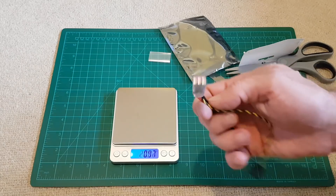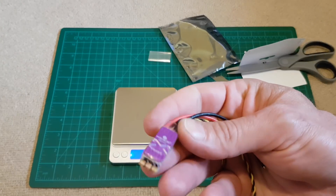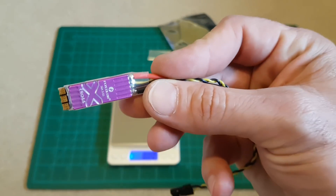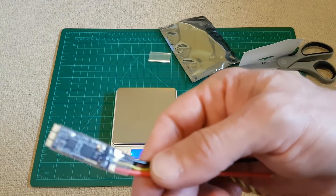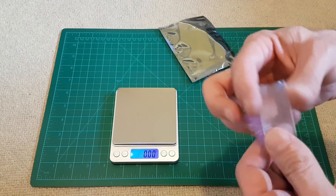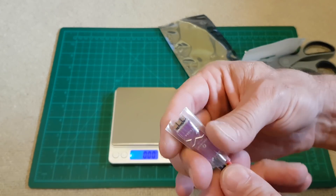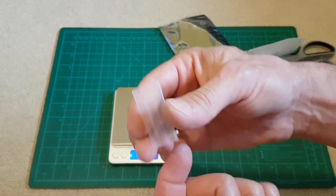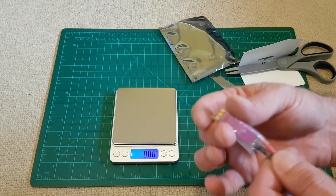These ESCs are really nice. They do have a heat shrink over them — look at the color, really sexy ESCs, I like it. I really like it, and probably this heat shrink is bigger so you can wrap it around the arm of the frame and just use this bigger heat shrink to fix the ESC once it's connected to the motor.